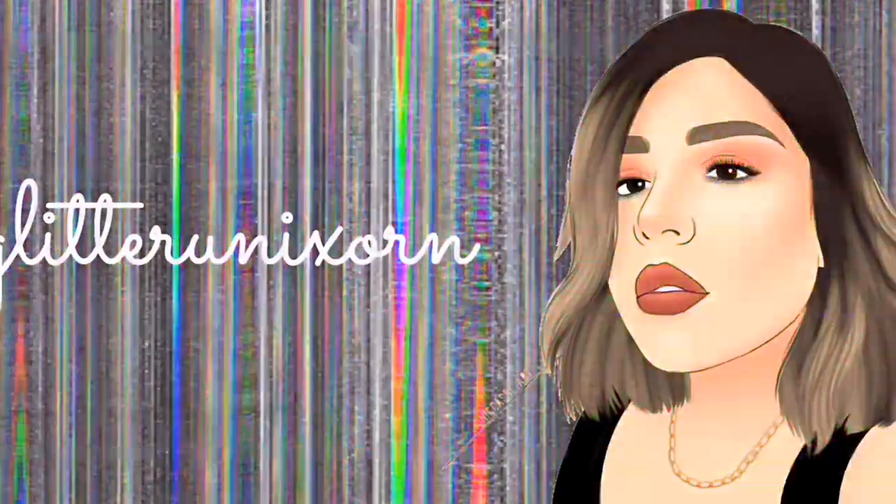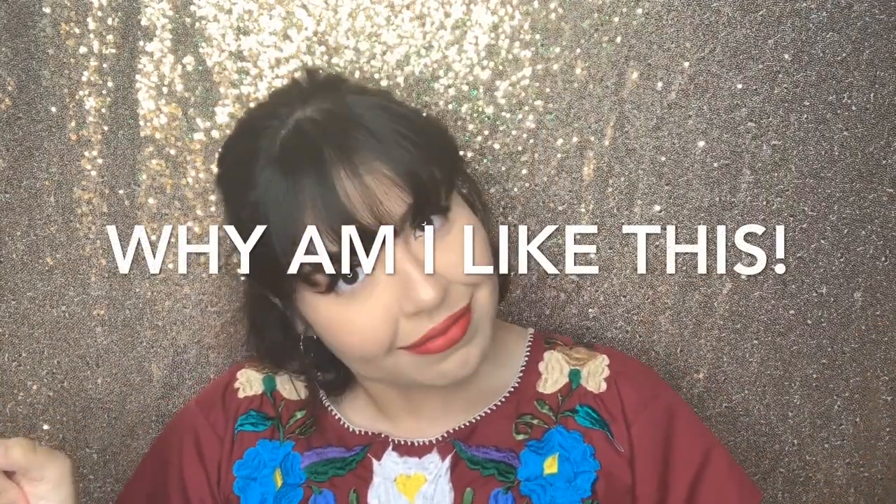Hi guys, welcome back to my channel. So this video is — also hello, I have bangs, I have short hair! Anyway, so this video was supposed to be a simple, fast, classic makeup look where the red lip was supposed to be the standout point, and this was supposed to be like a Cinco de Mayo thing — I'm wearing my very floral Mexican shirt which I freaking love.